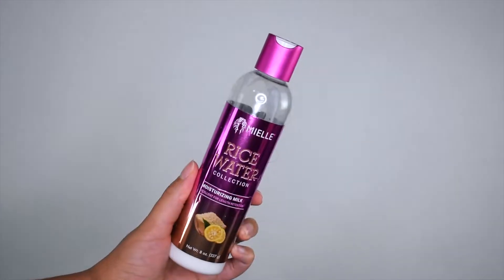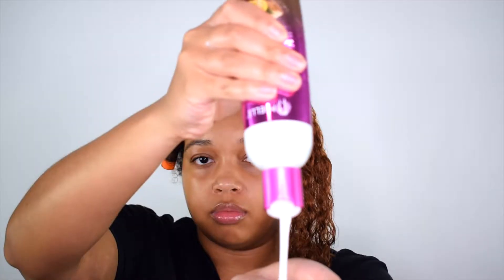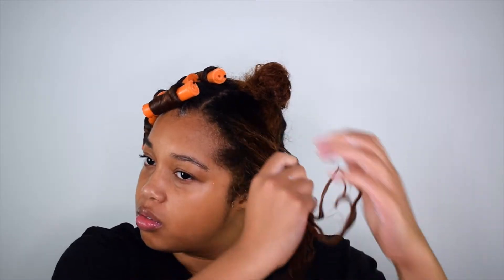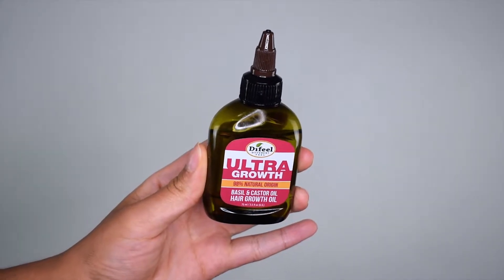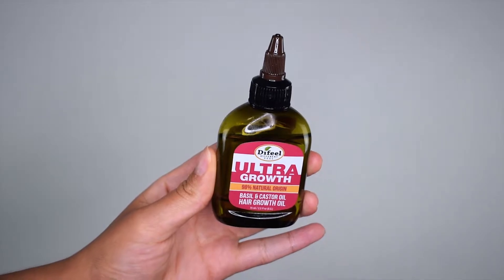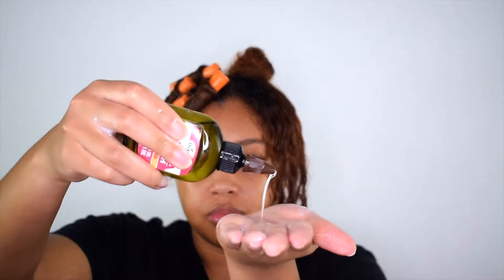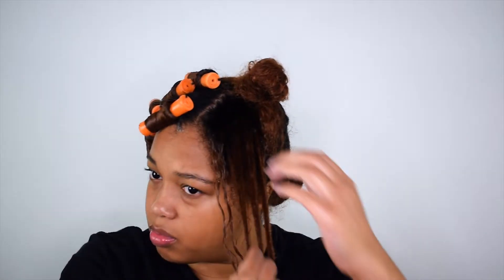Wow, that is a tongue full! I watched a few videos and they said starting off with a cream base is always good because it gives you the moisture you need, especially if you're using a mousse, which I am. I just rake this product through my hair and that's it. Next product I'm using is the Tifeel Ultra Growth Oil. I just take a bit of this oil and lather it into my hair, mainly focusing on my ends, so when I wrap it around the rod there isn't any frizz.